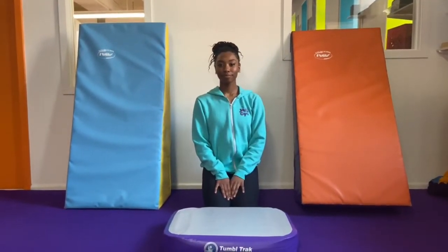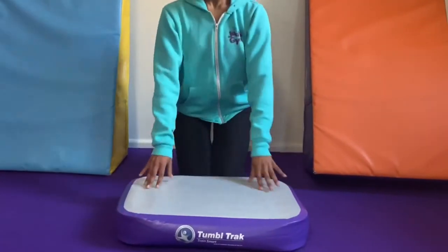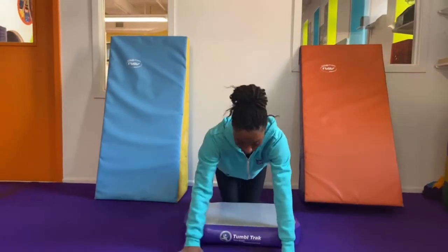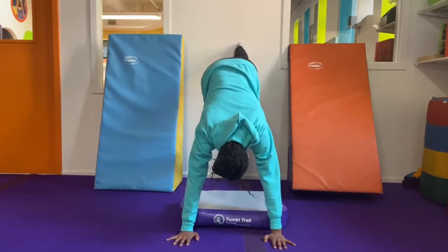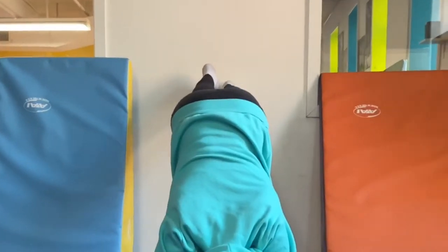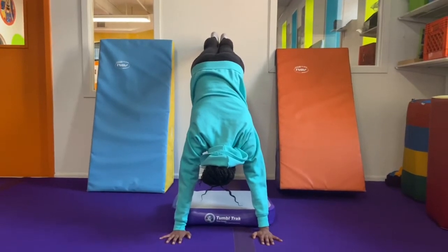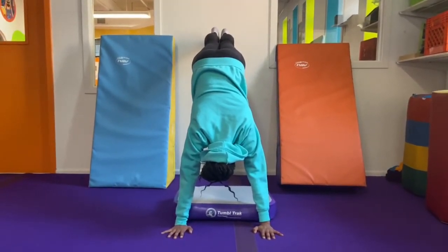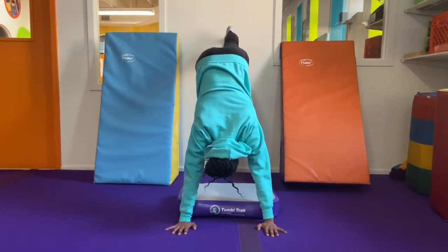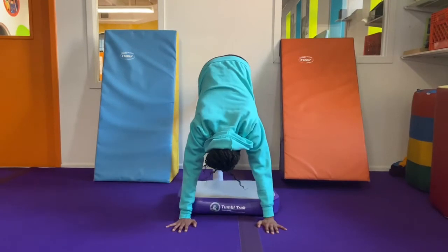First thing she is going to do is make sure that her pillow is placed right in front of her. Then you can take your hands, place them in front of your pillow, and you are going to walk your feet up the wall, slowly and carefully. Very nice. See if you can hold for one gymnastics, two gymnastics, three gymnastics. To come down, make sure you walk down the wall, very slowly and carefully.